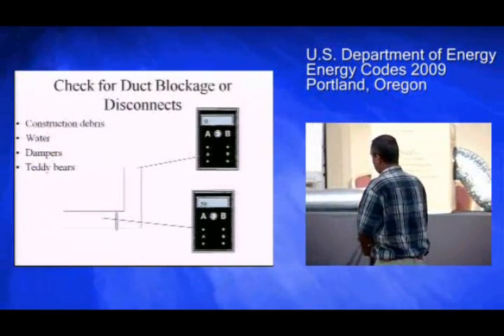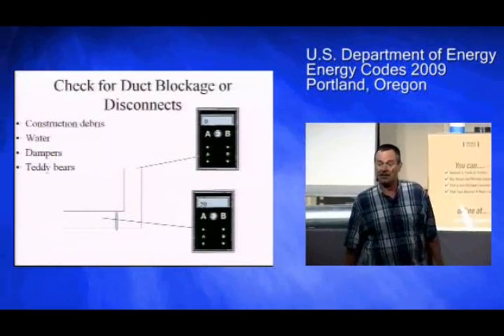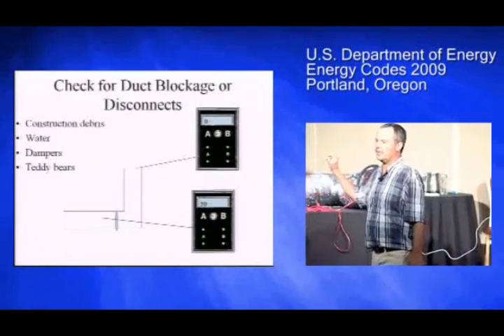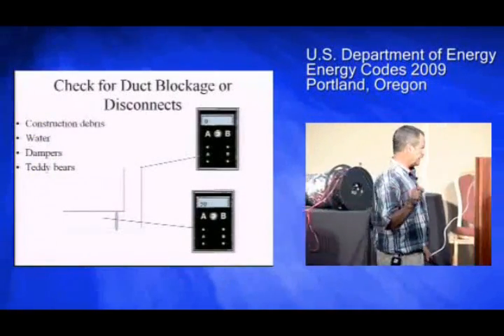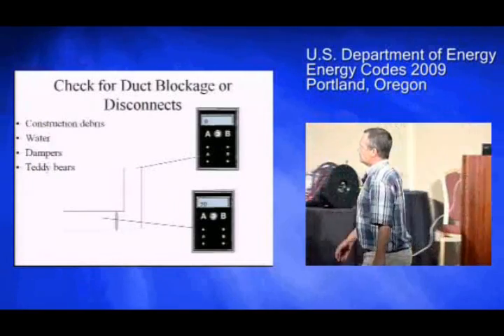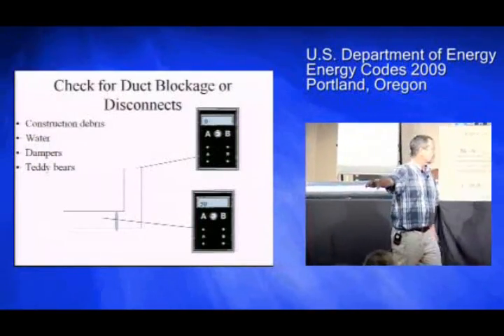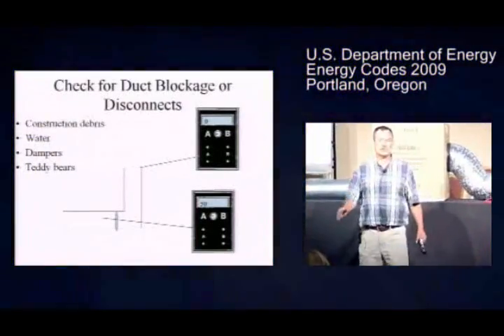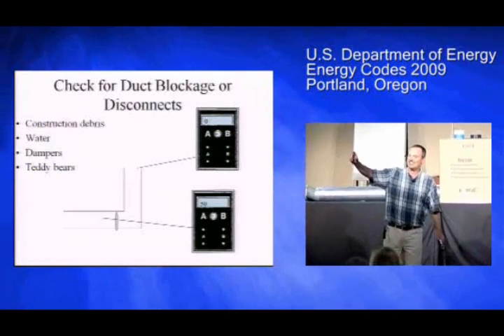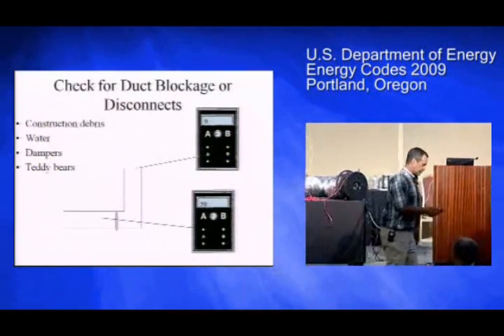Where do you put the pressure tap? I like to put it some distance away from my fan. On new construction it usually doesn't matter too much because the duct system should be tight enough. However, if you put your pressure tap behind an obstruction — a blocked damper, standing water, or a pile of debris — you might crank and crank and the pressure tap might never see anything. It's a good idea to go around and test the pressure in a few places.